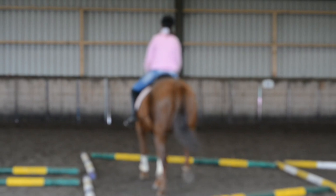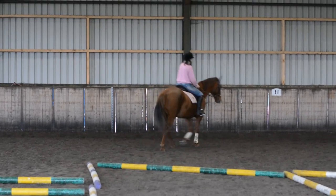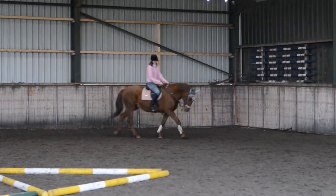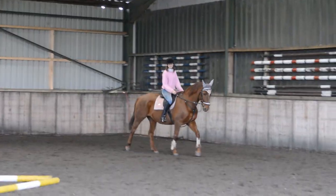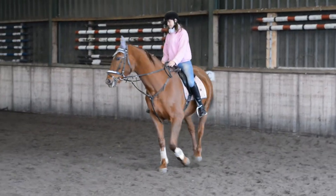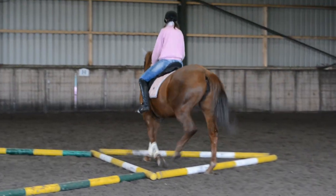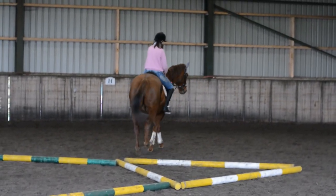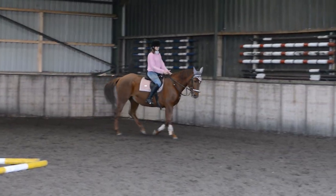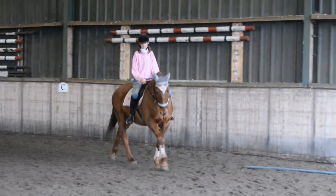That's cheating — I meant the small triangle. That's alright, do your spiral in. Work on that spiralling in that we were doing yesterday, but bring your smaller circle through that triangle. Working on the bend. Good girl, Lils. And then push her out onto the bigger circle again, keeping the bend. So this is a leg yield on a circle, but we're including the poles.